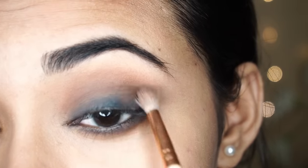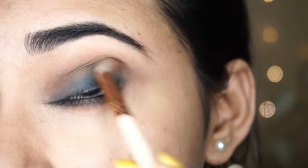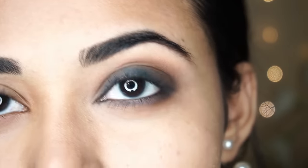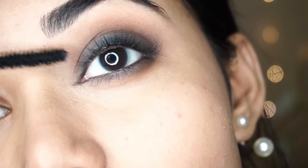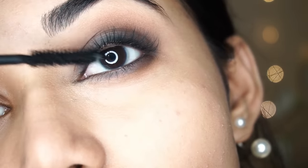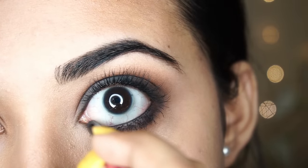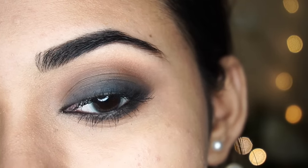I will apply lip gloss after this. I will follow the crease base and blend to build intensity. Finally, I will apply mascara and coat my upper and lower lashes — 2 to 3 coats — and then apply kajal again. That's it guys, it's very very easy!